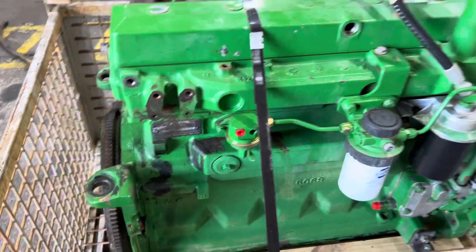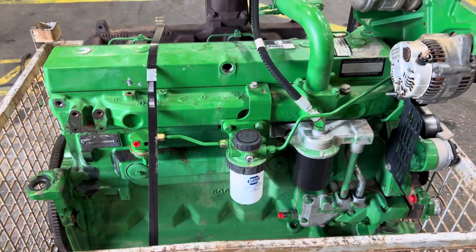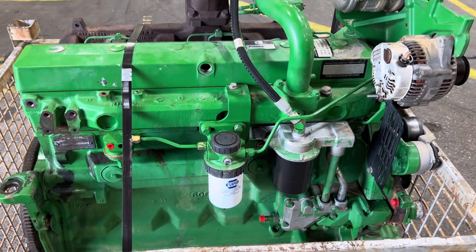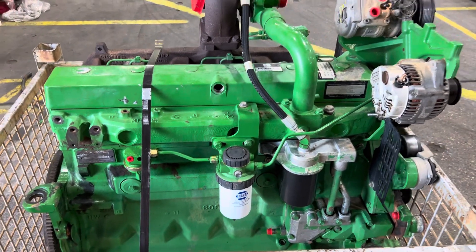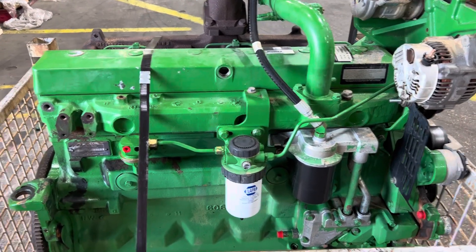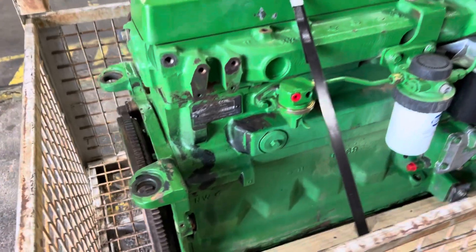If you have a non-tiered engine, which would be from an ag side, it would be the 7200 or 7400. This engine is actually going into a dozer, shipping it to California. That customer has the same situation — a non-tiered engine and can't get parts for it.